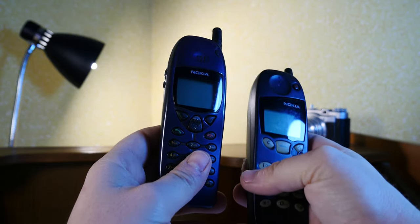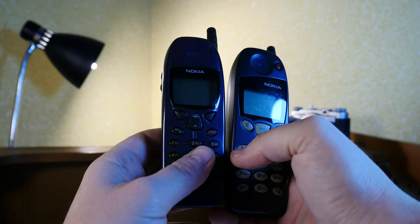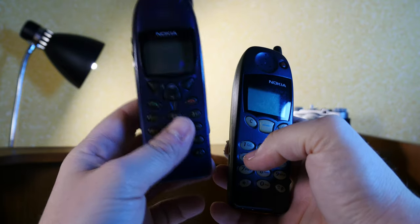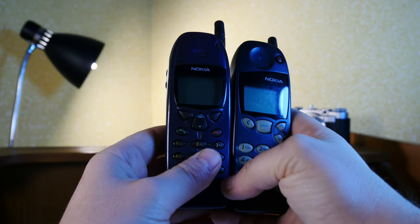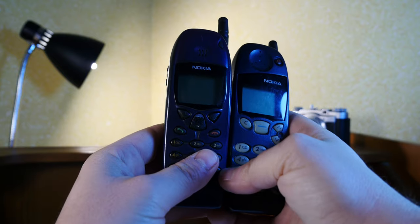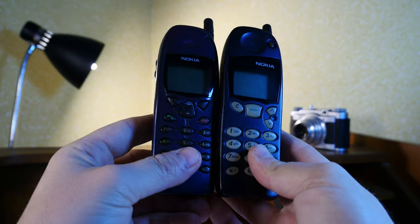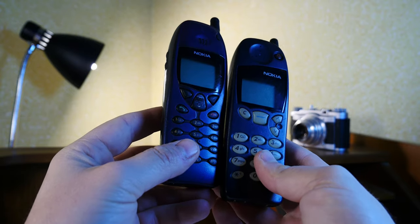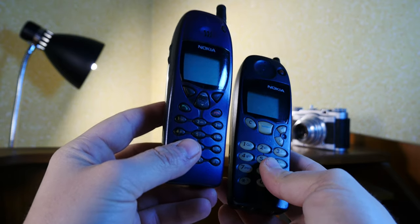This thing offered an extra infrared port and had an improved interface compared to the 5110, which would go on to become the Nokia standard. It was based on the Series 20 OS from Nokia.